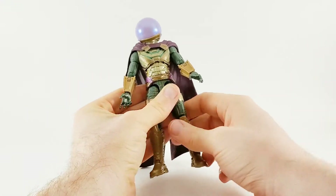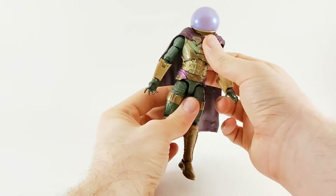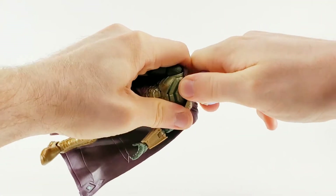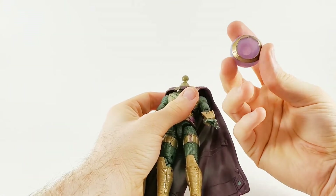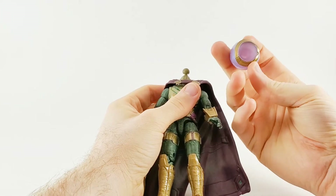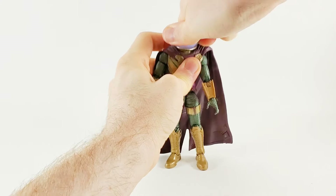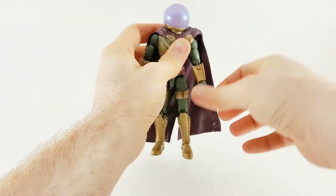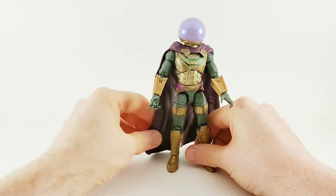Articulation-wise, he's got upper chest movement. His head will just pop right off and there's nothing inside — there's nobody. You look inside and say hello — nobody's home. But that doesn't take away from the rest of the figure. What does take away is he's a little short for an MCU villain.